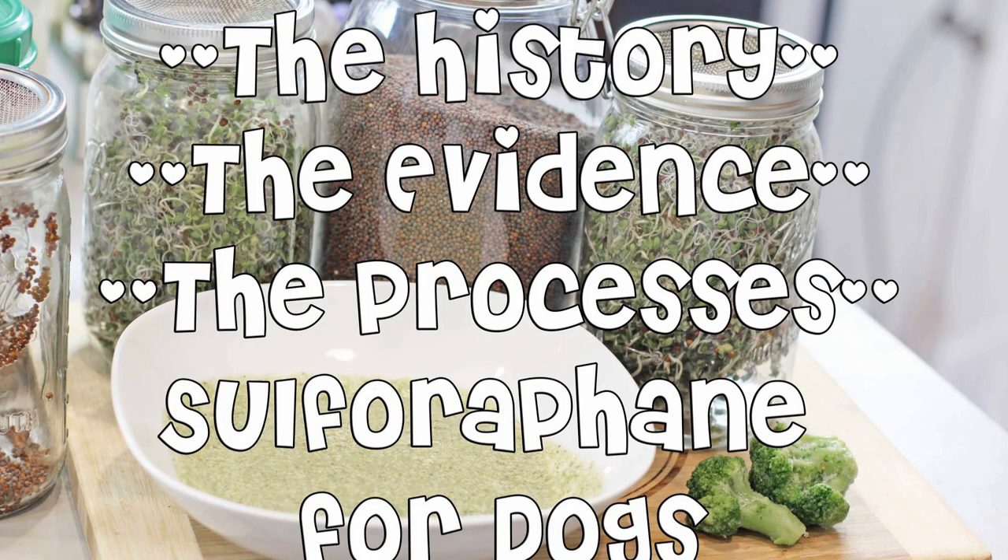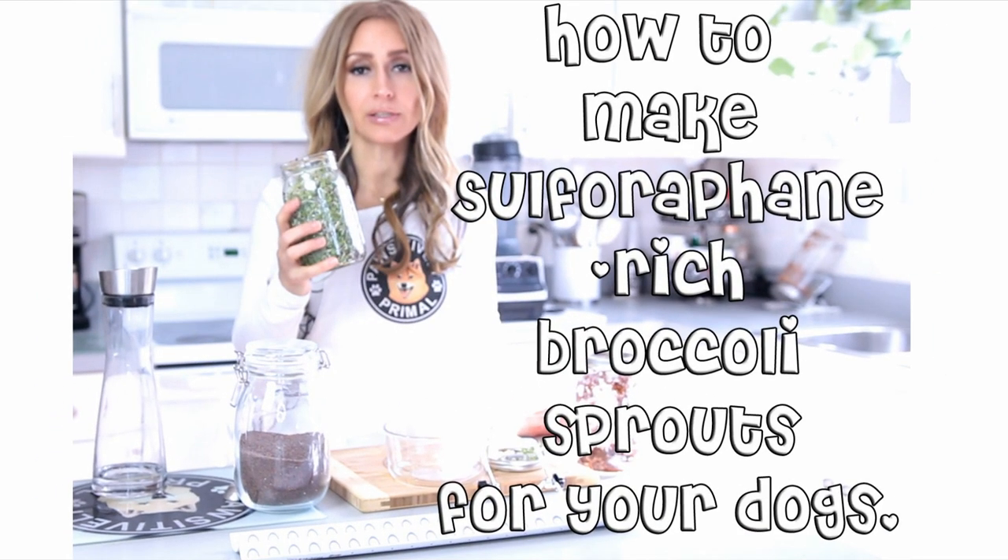If you haven't already done so, be sure to watch the history, evidence, and process of sulforaphane for dogs, which also establishes the therapeutic dosage of sulforaphane you can calculate with your vet for your dog. And since sprouts are often contaminated and expensive at your local stores, watch the step-by-step video on how to make broccoli sprouts at home.